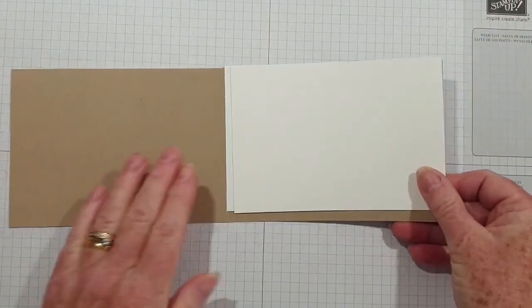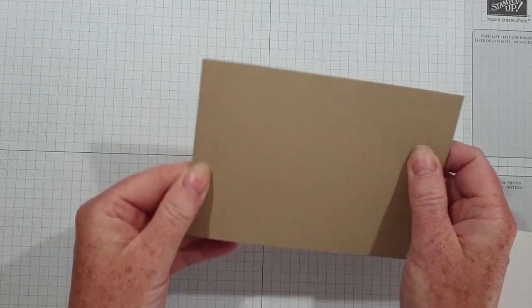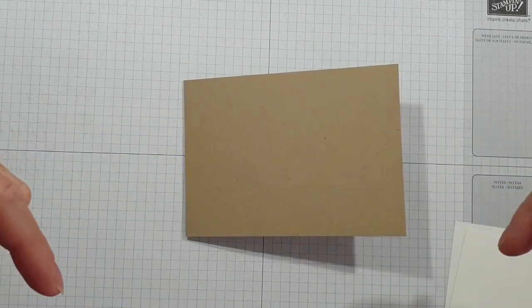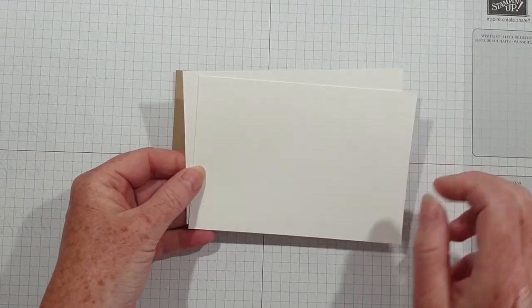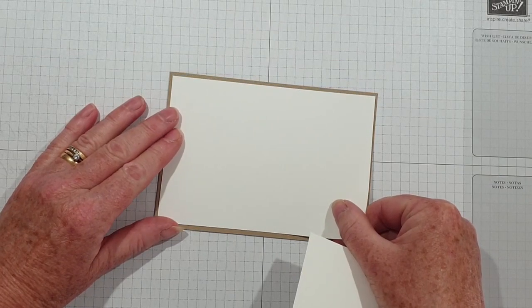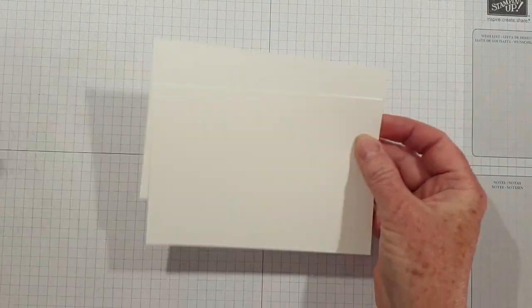I'm going to use a base of Crumb Cake — this is half a sheet of A4 folded in half. All the measurements and instructions will be on my blog and there'll be a link below for that. The only other thing I'm using is two sheets of Whisper White, cut slightly smaller to leave a border so that you can see the base of the card. So I'll get on and stamp.